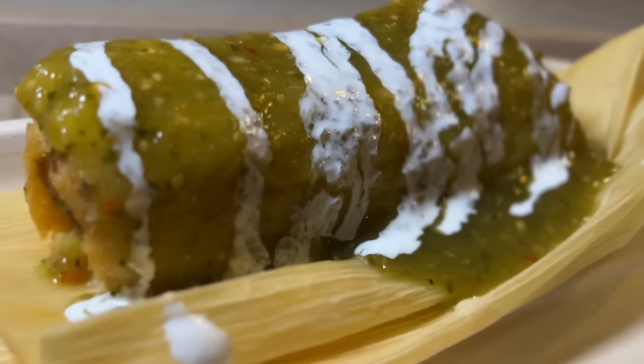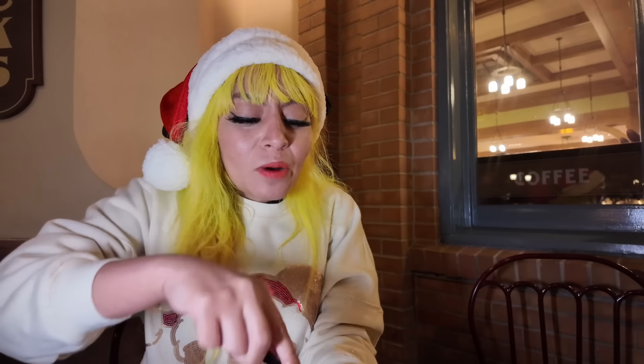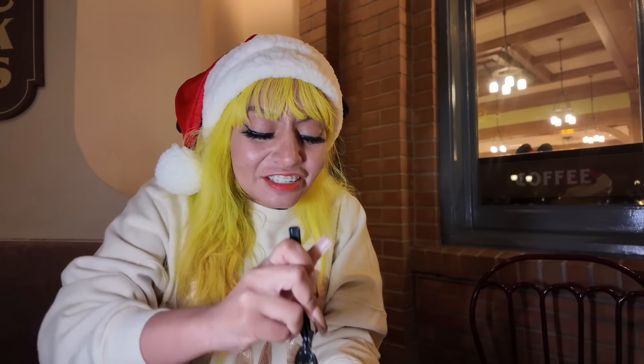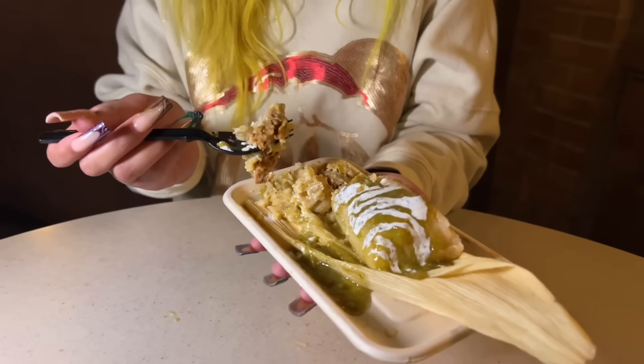Starting off strong with the Barbacoa de Res over at Grandma's Recipe. Just looking at it, it looks very delicious, but let's see if it tastes equally as good. Wow, this is a thick tamal — what's going on here? Keep in mind, I'm gonna be judging this based on theme parks, not like homemade tamales, because I think that's a little bit different.